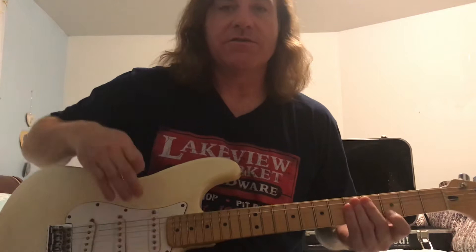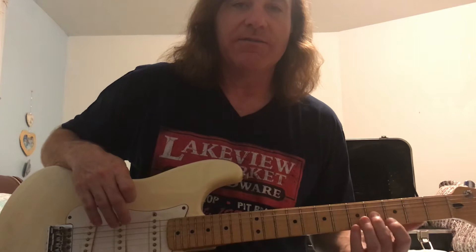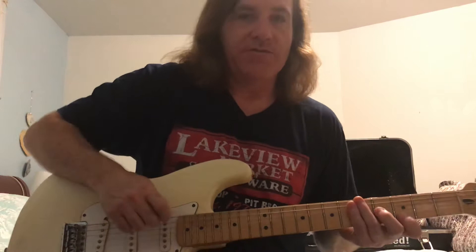Take your first finger — your pointing finger — and put it on the high E string at the third fret, and the middle finger on the G string (third string) at the fourth fret, and play those two notes together in harmony. Those are two of the notes out of three that make up the G major chord.